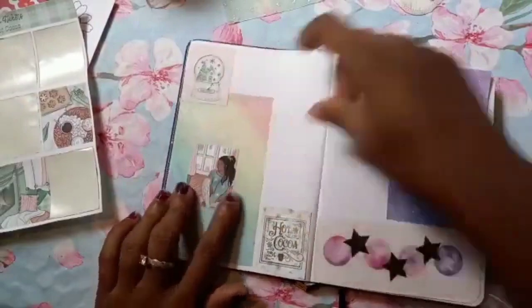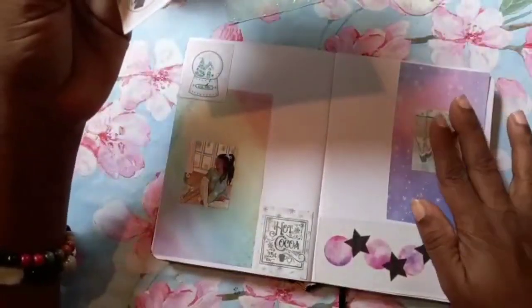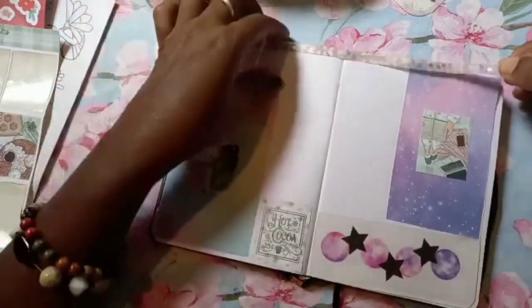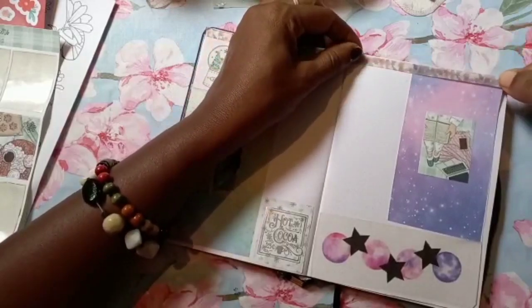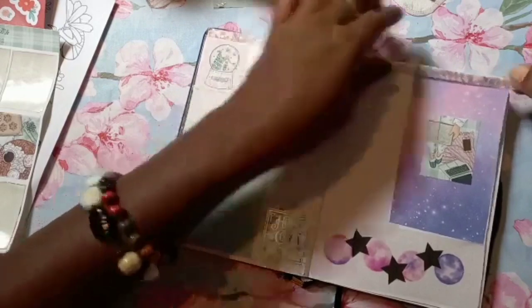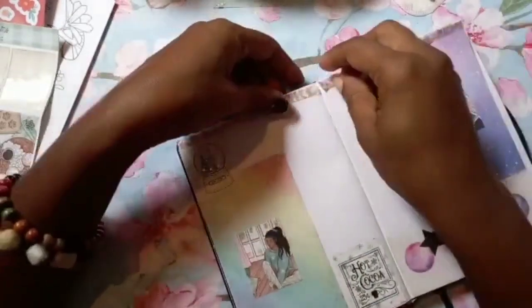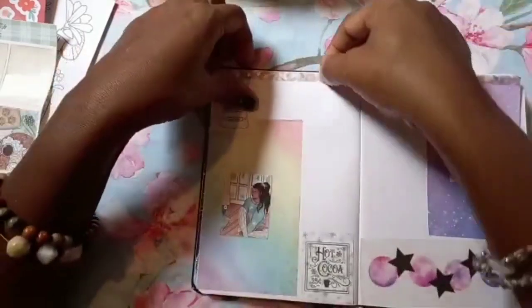This looks really nice here — I should have put this one here. Let me take my time, take it out and put this in the middle. I was going to put a coat but I find it looks really nice like this — put the hot cocoa blue here. I'm gonna put the girl right here. I want to put a piece of washi on top here. I'm going to make sure I get a really nice washi — I'm going to use this one here. I'm going to use this washi at the top here, then clip that at the top with scissors.